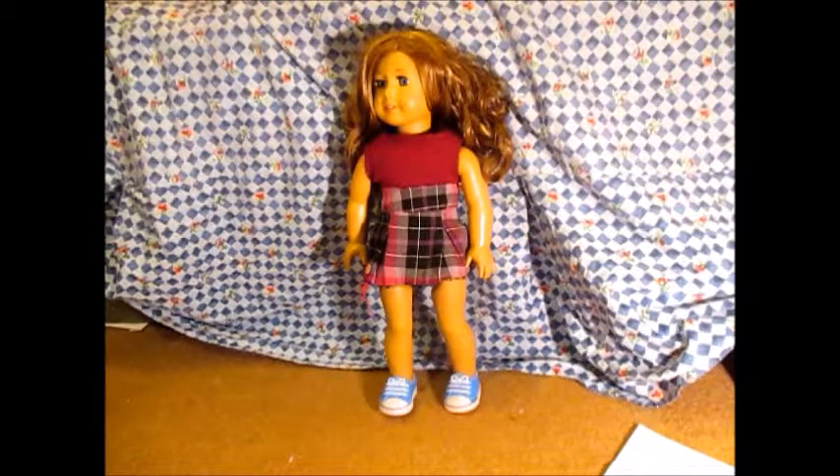But before we do, I just wanted to explain my absence this week. I've had some issues offline and I just had to sort those out. But I'm back now, and next week I'll be trying to do a Valentine's Day craft every day, which I'm really looking forward to.